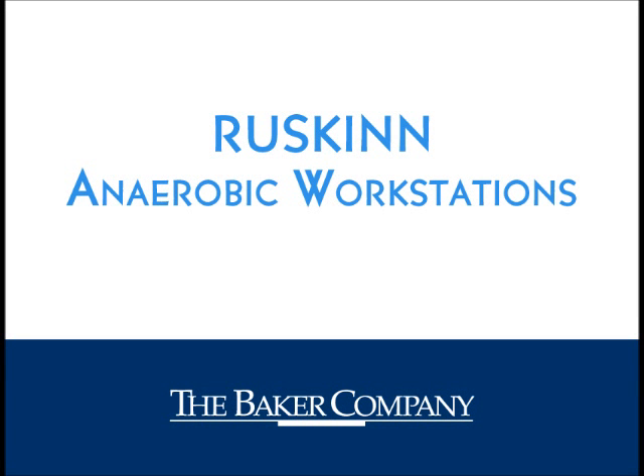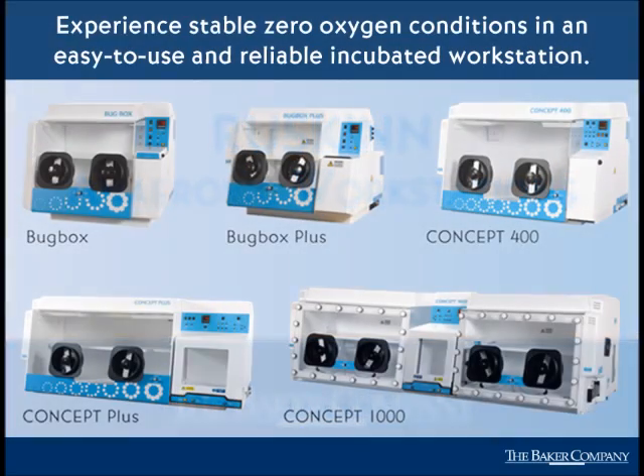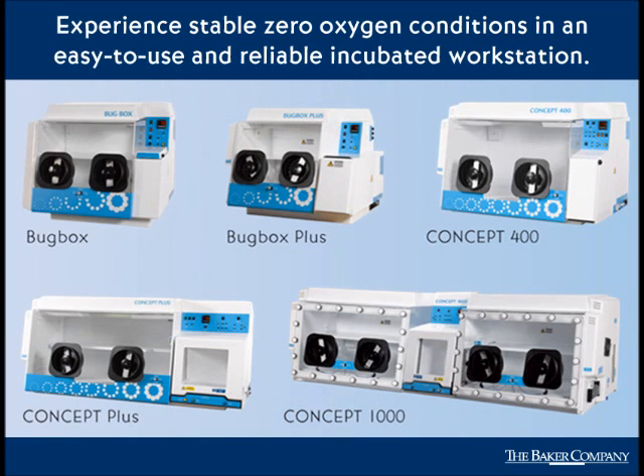For almost 20 years, Ruskin anaerobic workstations have been the trusted choice for laboratories around the world. Now owned by The Baker Company, they are designed specifically to help microbiologists cope with rising workloads. Multiple models and a variety of options are available to fit your specific needs.